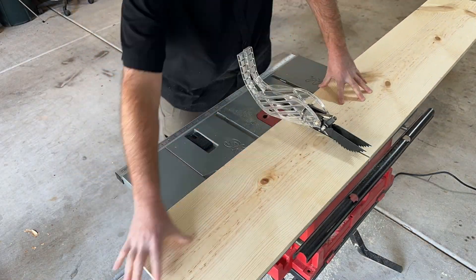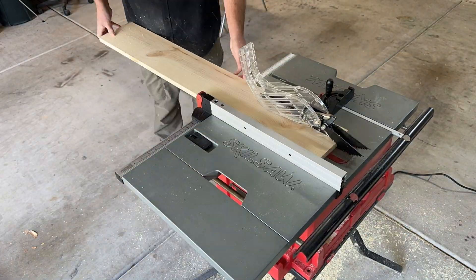Up next, it was time to build the ladder, including the top platform that will house the drive system.